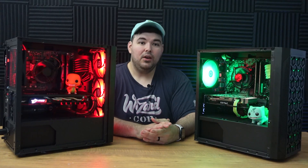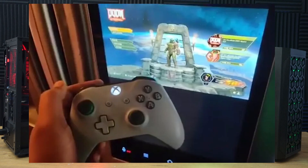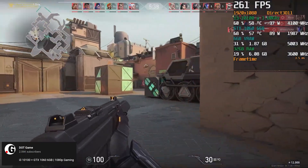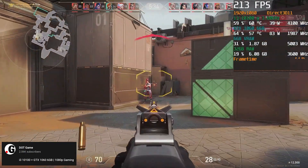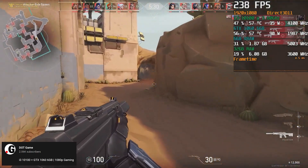Starting at the bottom, we tried Valorant. This game can run on a Samsung Smart Fridge, but people feel the need to ask how many FPS it can run. So on 1080p at low settings, I was able to get 260 FPS on average, meaning we could probably see similar performance in other esports titles like League of Legends, CSGO, and Fortnite.